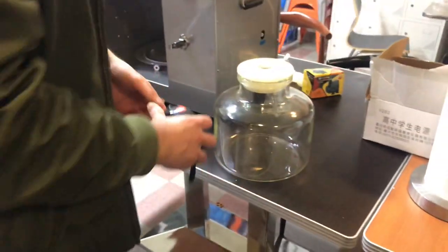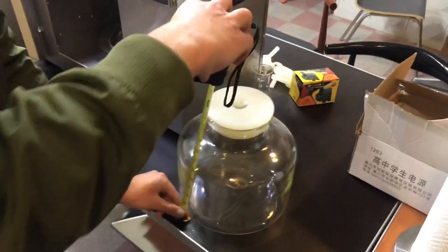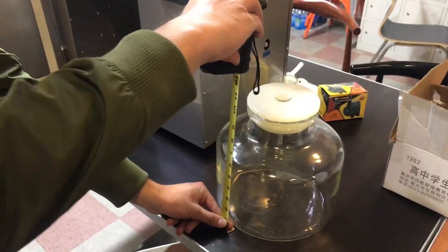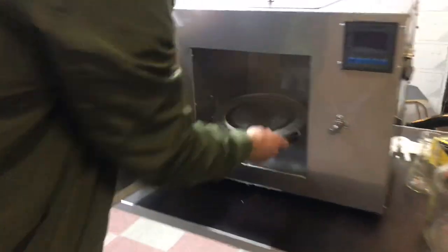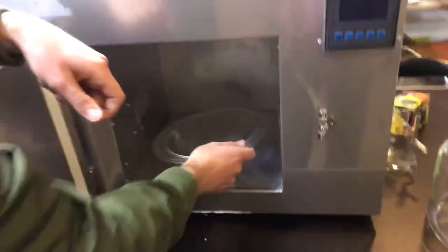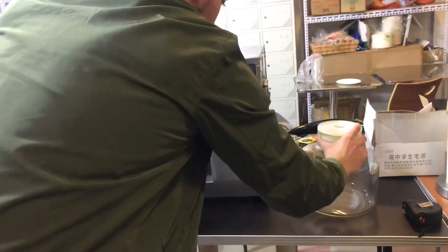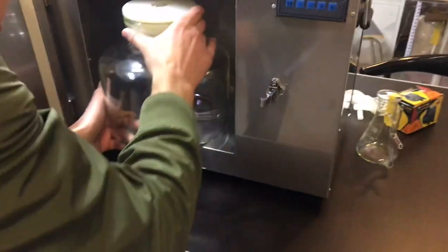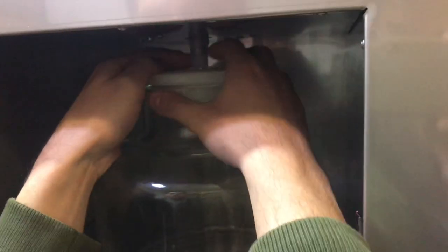Let's give you the dimensions of the jar as well. Lengthwise, you're looking at about 9 inches, and it stands at about 9 and a half inches high. It also comes with this plate and unit for the rotation. Once you place your plant in here and place it inside, you're going to want to hook it up. There's a little piece inside that you want to make sure goes inside the hole on the top of the cover.